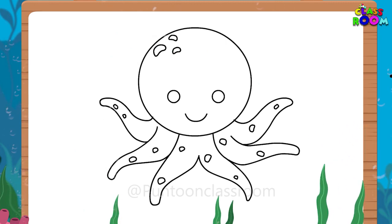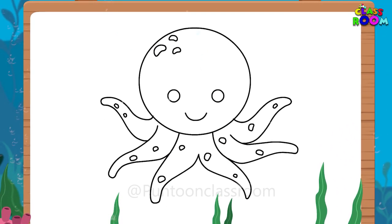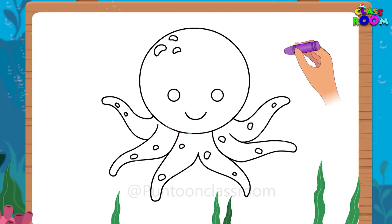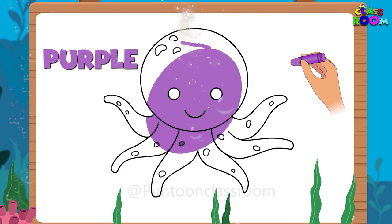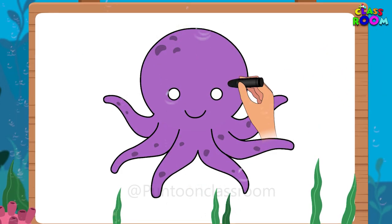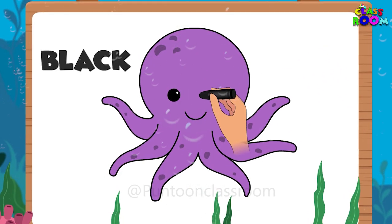Now finally, let's bring the octopus to life with colors. I'll color the body of the octopus in purple, and I'd like the eyes to be black.